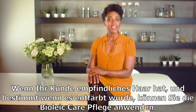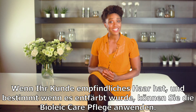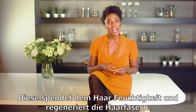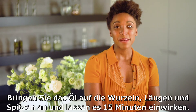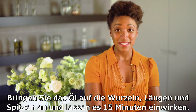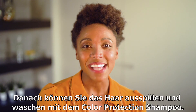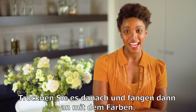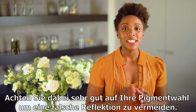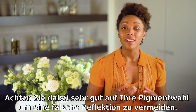If your client has sensitive hair, especially bleached hair, you should use the BioLeak Care Treatment. This will hydrate the hair and regenerate the hair fibers. Apply the oil to the roots, lengths, and tips and leave it for 15 minutes. Rinse and wash the hair with the color protection shampoo. Blow dry the hair and apply the natural dye, but pay particular attention to the pigments that you will use in order to avoid unwanted reflex.